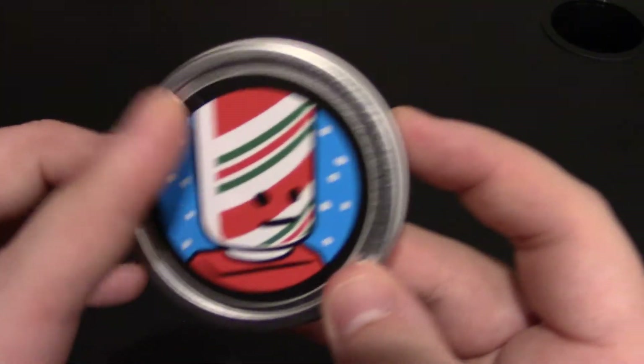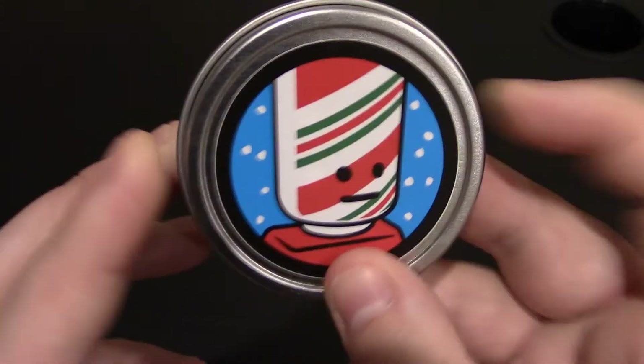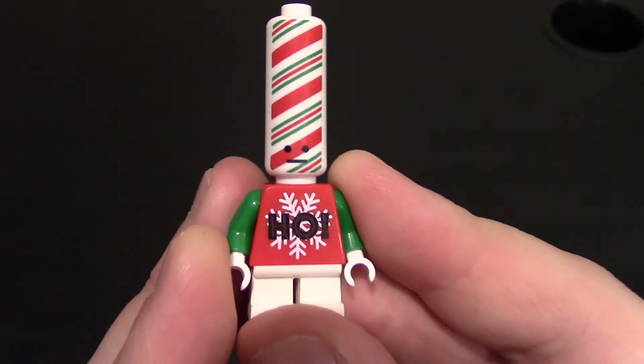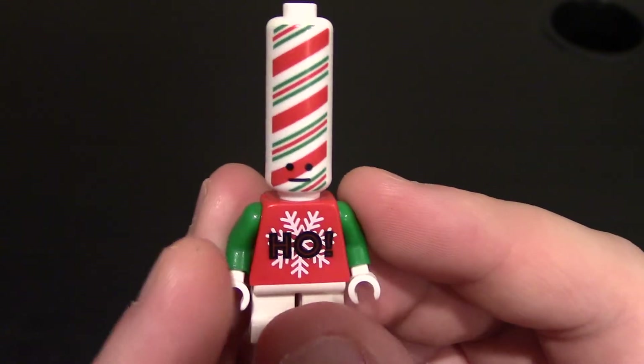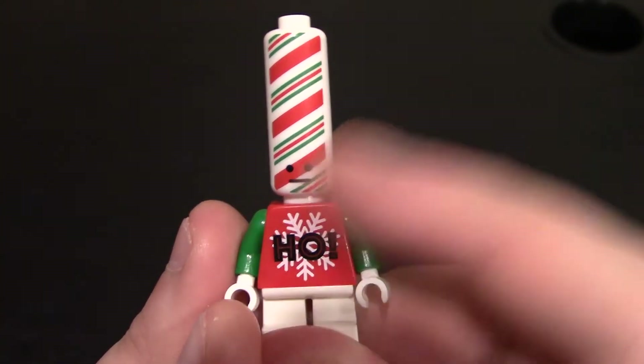Next one we have the candy cane head. You can kind of get a hint at which head this one is. Of course we have the neutral face, red body and it's snowing. Standard tin. And this one also is short legs — I think they might all be short legs. Yep, they're all short legs. And here he is, we got candy cane head. So of course the new long heads by Seavey that's been happening a lot recently. This one's all white.